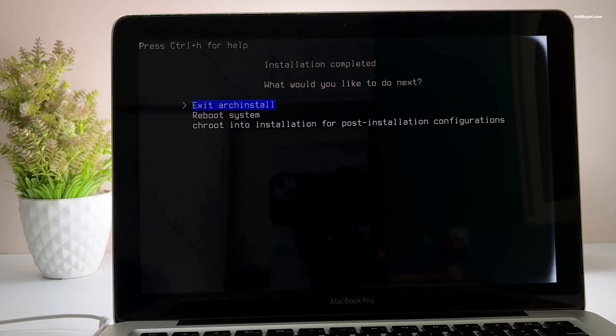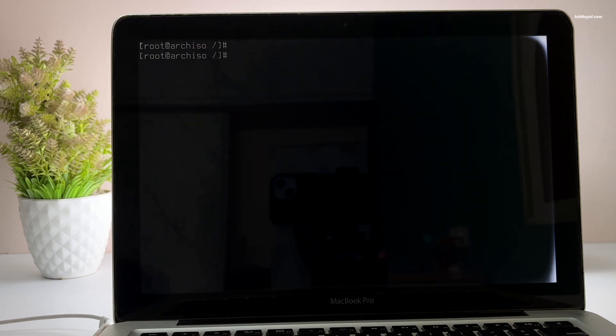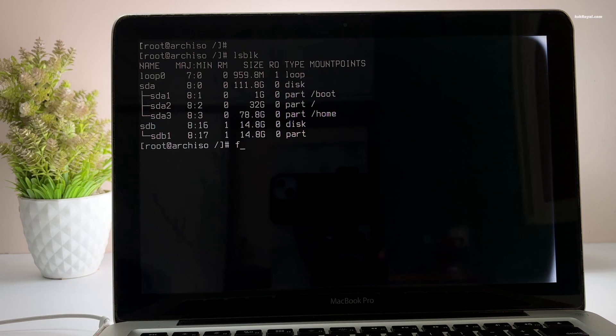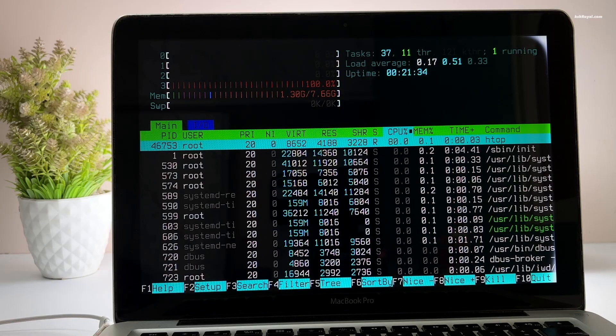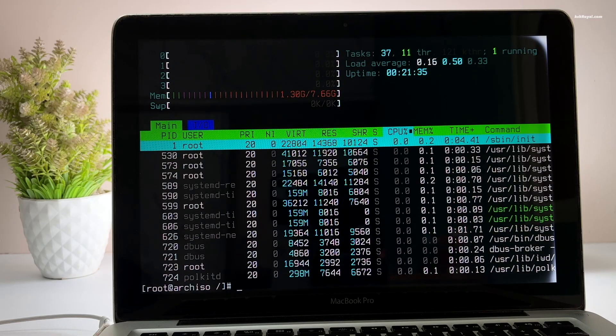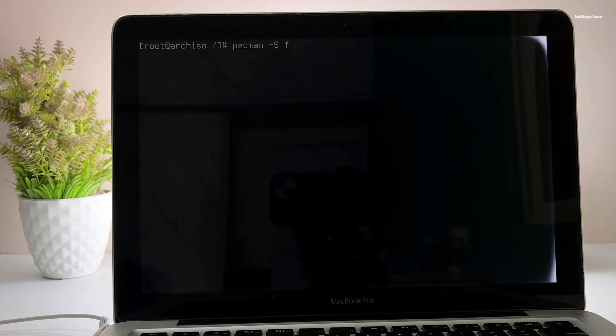Once it's done you will see the prompt to perform post-installation steps. Select this option and press Enter to launch the chroot environment and start customizing your new Arch installation. It's time to install some GUI applications like Firefox, VLC, LibreOffice, and other essential packages.